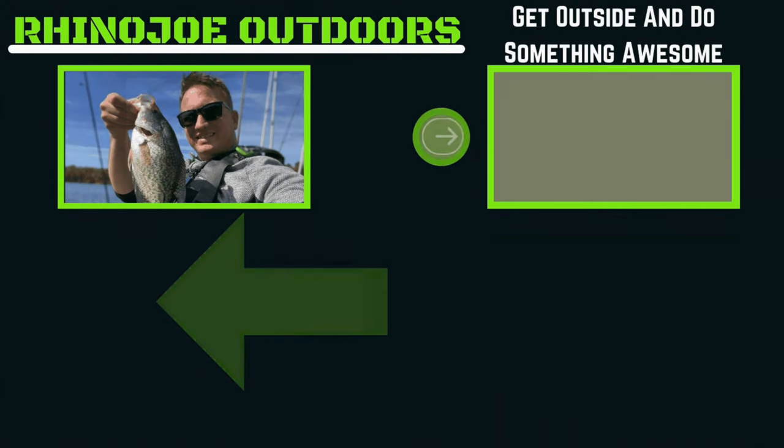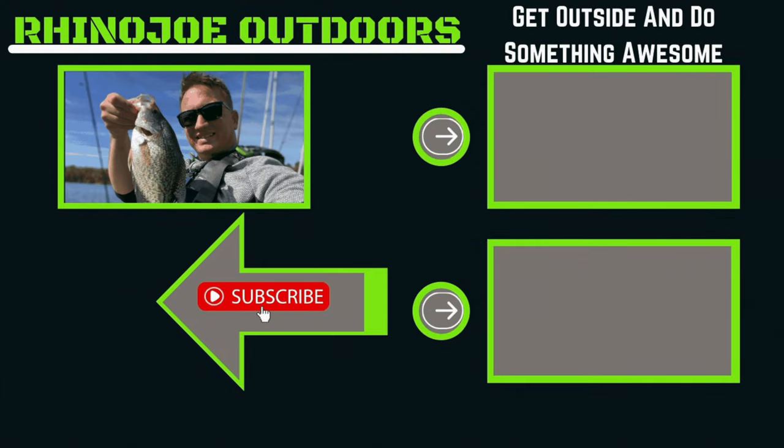I appreciate you guys watching. My goal with this channel was always from the beginning to bring value to you guys and hopefully help you guys get outside, do something awesome, and hopefully take somebody with you if you get a chance. I am looking forward to making more videos in 2022. If you found this valuable, please consider hitting the like or subscribe button. Thank you and have a great day.